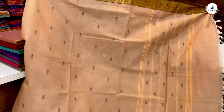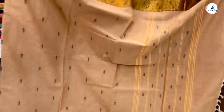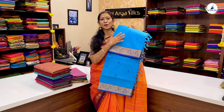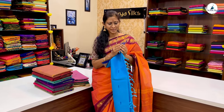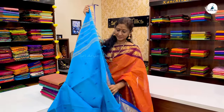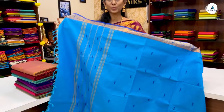Pure Chettinad cotton saree. Light blue with a double set dark blue border saree. This is a manga pattern throughout the body with threads and simple lines. It features a stripe pallu. The price of the saree is ₹1,225.